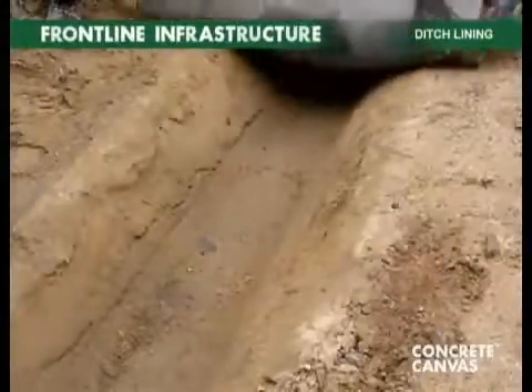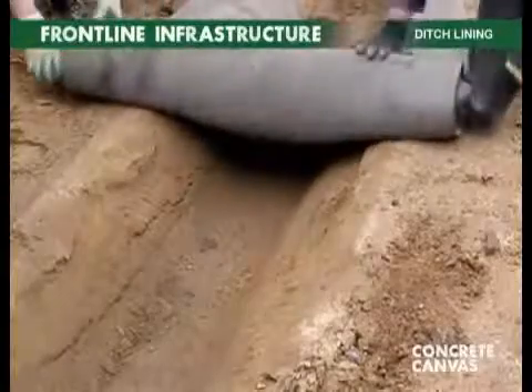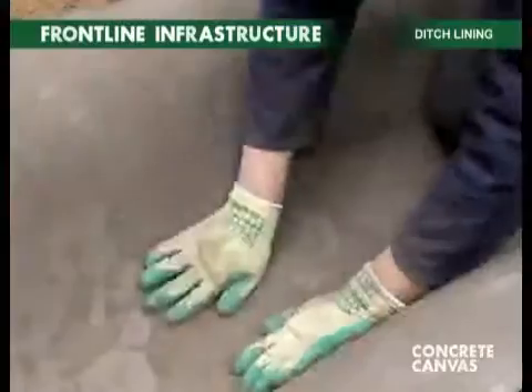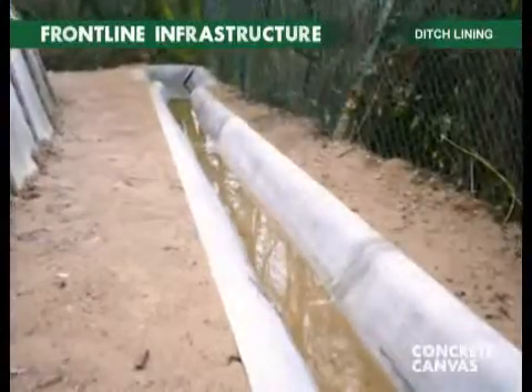Concrete cloth can be rapidly unrolled to form a hardened, waterproof concrete ditch or tank. It will conform to a range of ditch profiles and curves, and requires no specialist plant equipment.